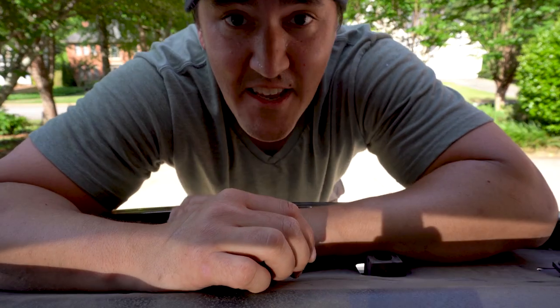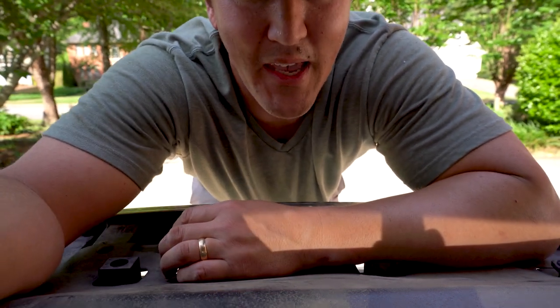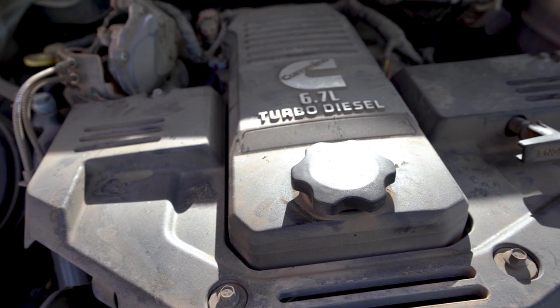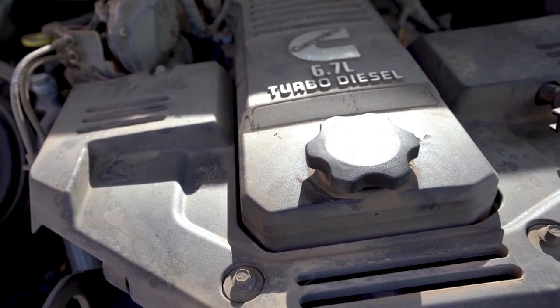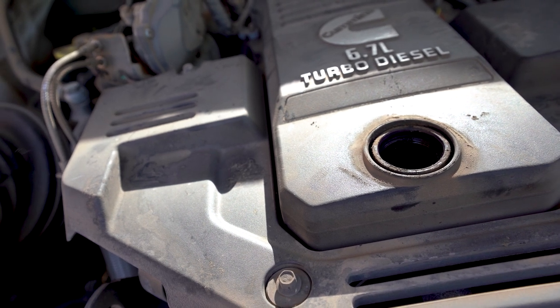One of the last things you need to do before you start the oil change is undo the diesel oil cap. The diesel engine oil cap is right here in the middle underneath the hood. Just twist it counterclockwise, get it up, and place it somewhere off to the side.